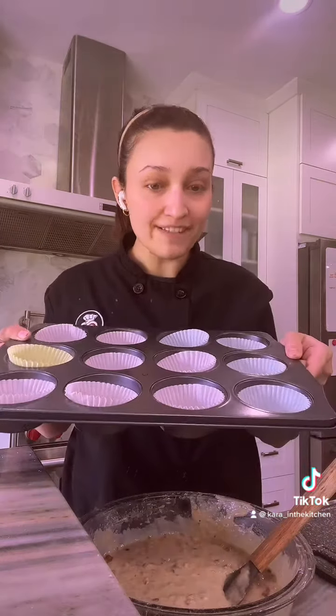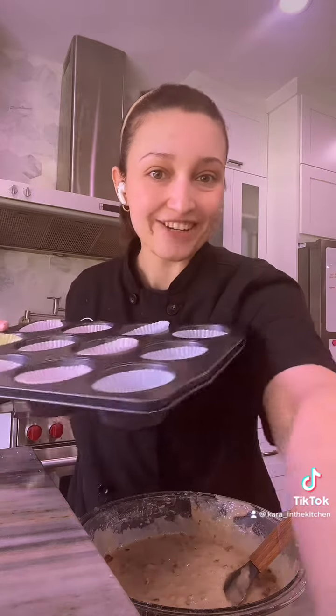So now I have a 12-cup muffin tin. I put liners in it, but you can always just pan spray — it just makes it easier to clean up. I have all the muffin tins filled. We're going to top it with this candied pecan mixture and throw it in the oven at 350 for 20 to 25 minutes. You can always use a toothpick and poke it through — if it comes out clean, it's ready to go.